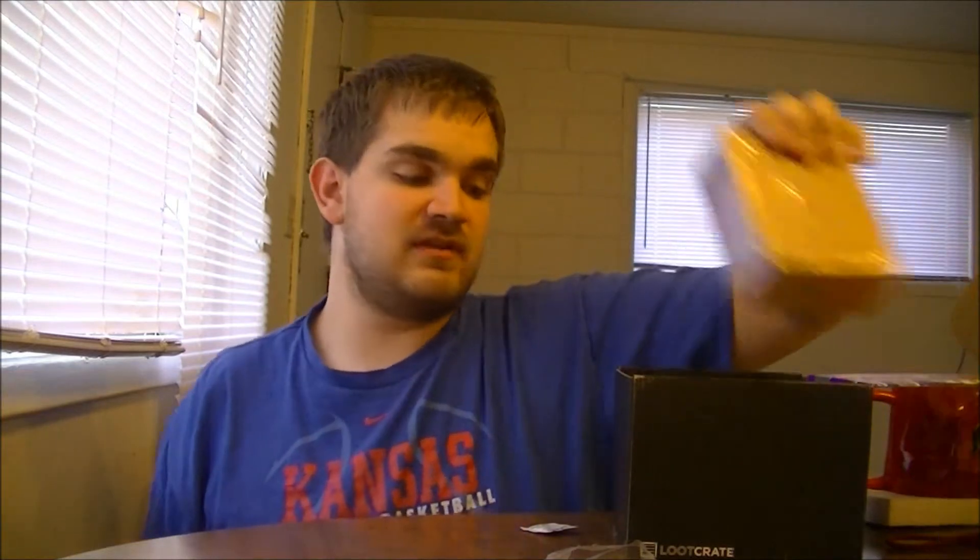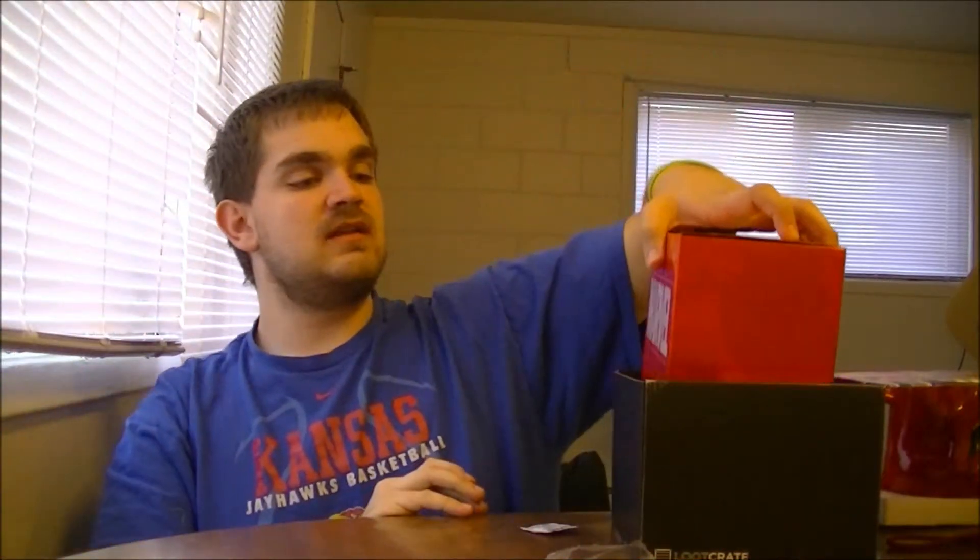Pretty much, like I said, this has some pretty cool stuff in here. Obviously my favorites are the coffee mug and the Hydra pin — those are my two favorite things. It even tells you what you got — it says Carnage right there.